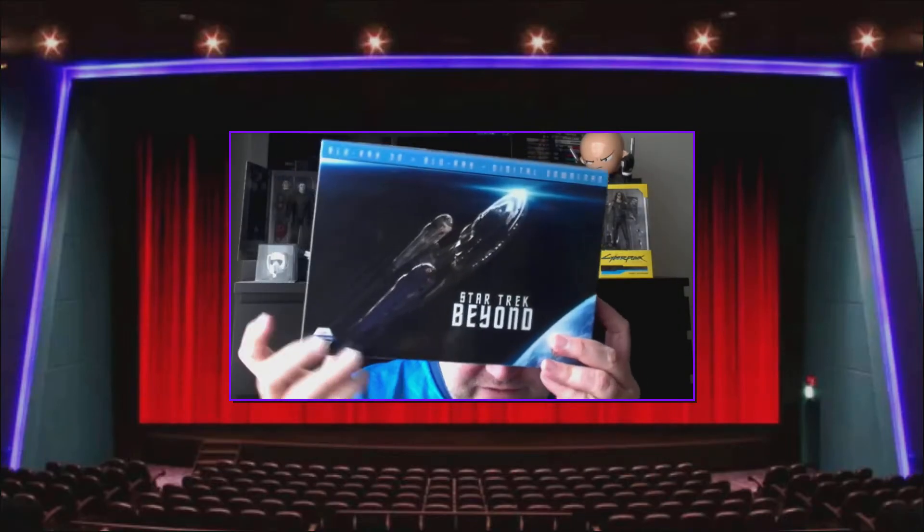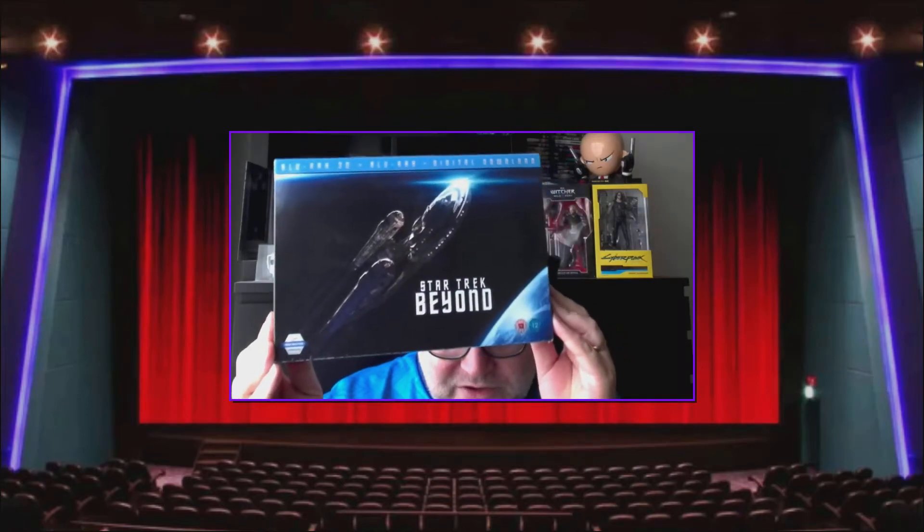I've been looking for a similar version for Star Trek Beyond, eyeing it up for a few months now. There are two versions I was interested in — the one I'm going to show off today, and another one I really wanted but I just can't find it in English language. I think it's a Spanish release where you get three ships in that one, and I didn't want the Spanish release — I wanted a UK release — so I pulled the trigger and managed to pick this up.